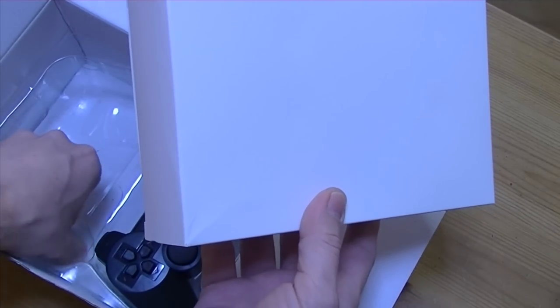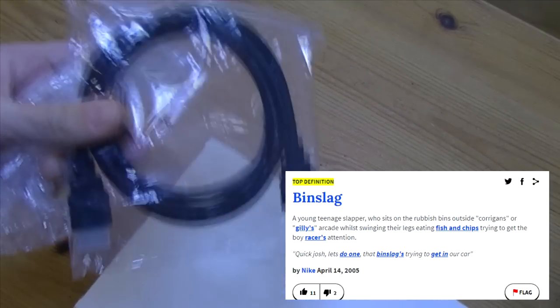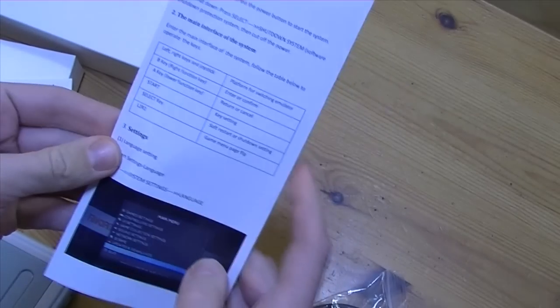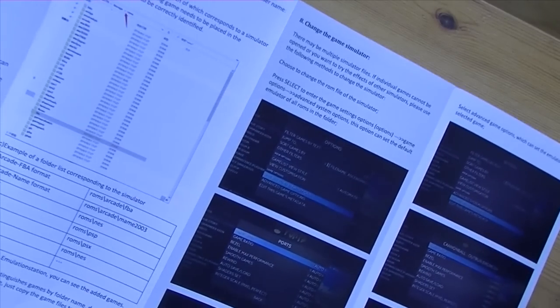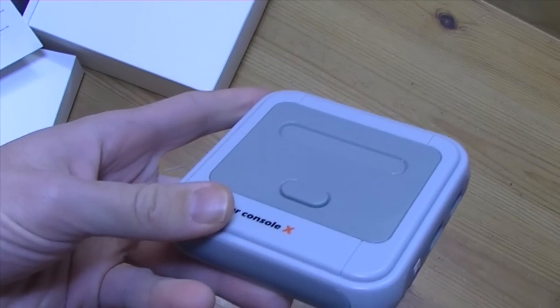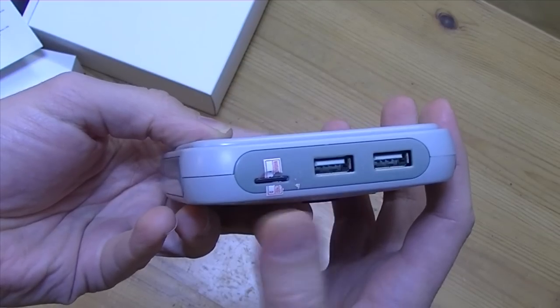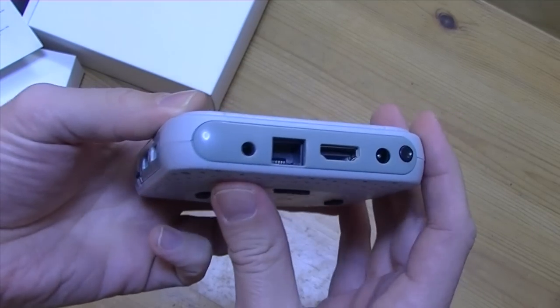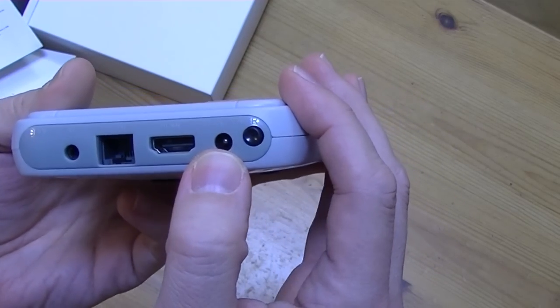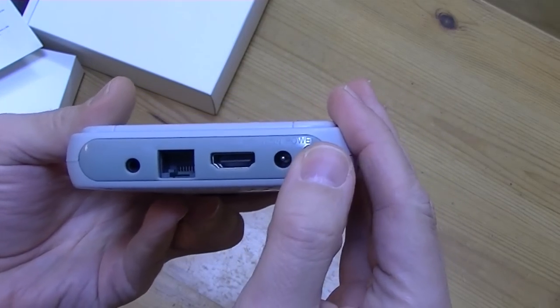So we've got the cheap PS pads, which I don't want to touch — they're like fin slacks. HDMI cable. The manual just shows you how to use Emulation Station. Smart gamepad. And here's the console: Micro SD, 128GB, two USB ports, 3.5mm audio jack, Ethernet connector, HDMI, DC connector, and an on/off button.